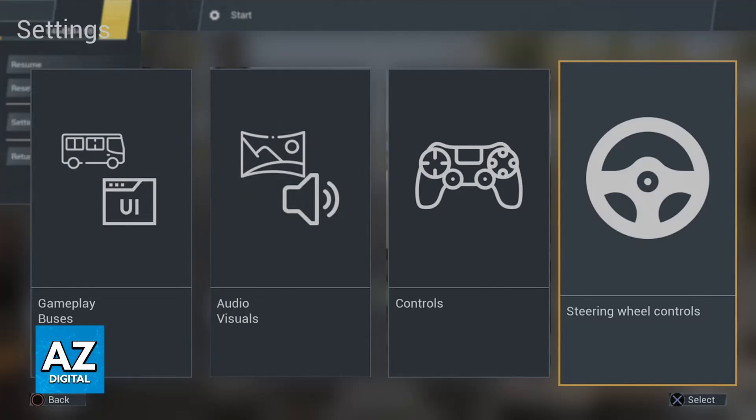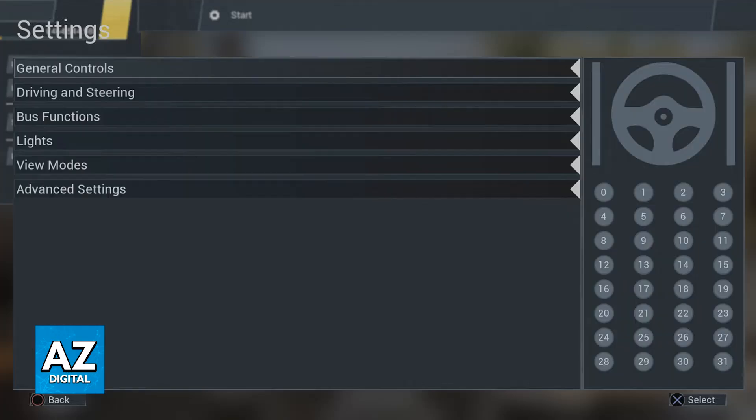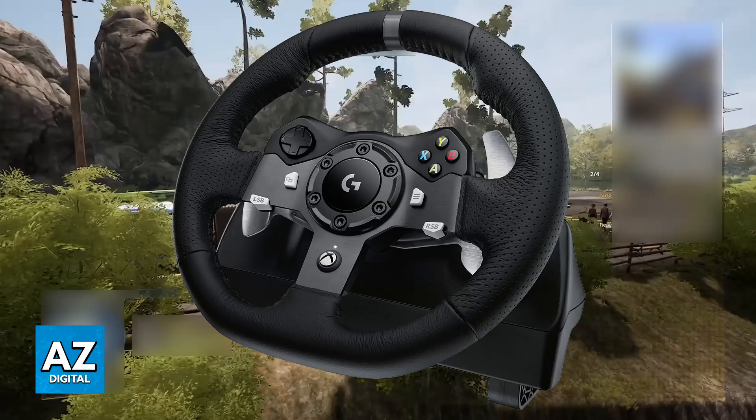Once the drivers have been updated, launch the game. As soon as you launch it, if the steering wheel is properly connected it should be recognized. You will be able to go to the settings and choose the section labeled controls or input. You will see every single action bound to the steering wheel and you can customize them individually. Open the game with the steering wheel connected and the latest drivers, and it will recognize the wheel so you can customize it however you prefer.